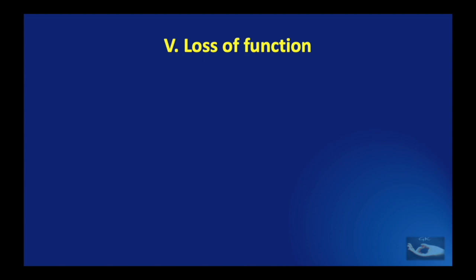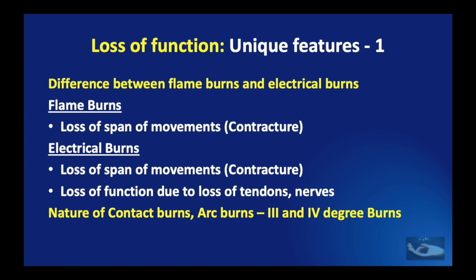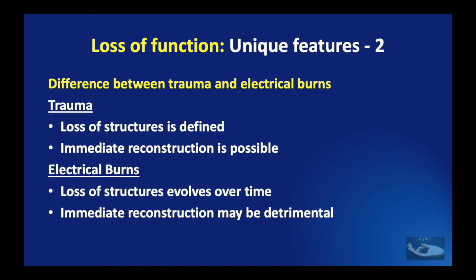Apart from the skin problem, there are problems associated with loss of important underlying structures resulting in loss of function. The difference between flame burns and electrical burns is that in flame burns there is only loss of span of movements — skin contracture alone — whereas in electrical burns there is skin contracture along with loss of function due to loss of tendons and nerves, due to the nature of contact and arc burns causing third and fourth degree burns. In trauma, the loss of structures is defined and immediate reconstruction is possible; whereas in electrical burns, the loss of structures evolves over time and immediate reconstruction may actually be detrimental.